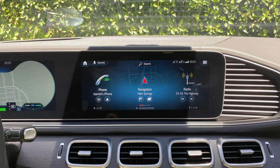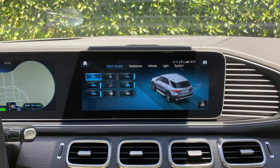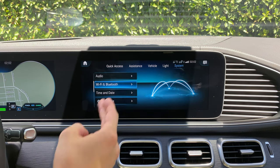In order to activate the Wi-Fi, we will utilize the touchscreen and swipe from right to left. We will do this until we get to settings. We will then select settings and then select system. Now we will go down to where we see Wi-Fi and Bluetooth and we will select that.